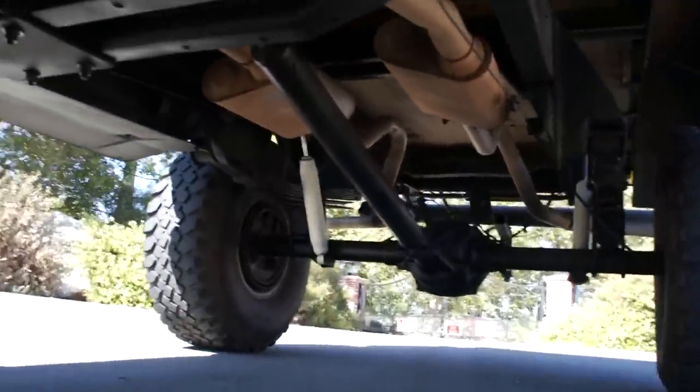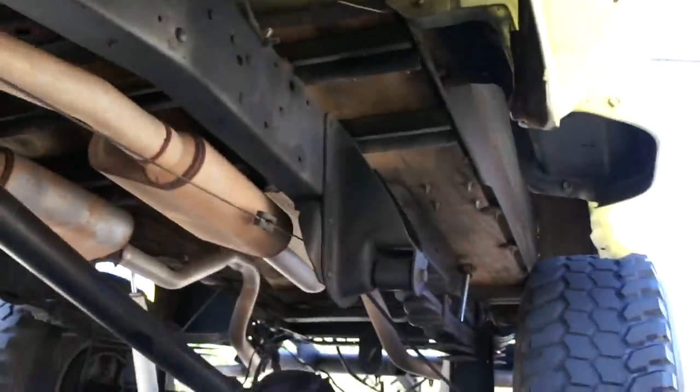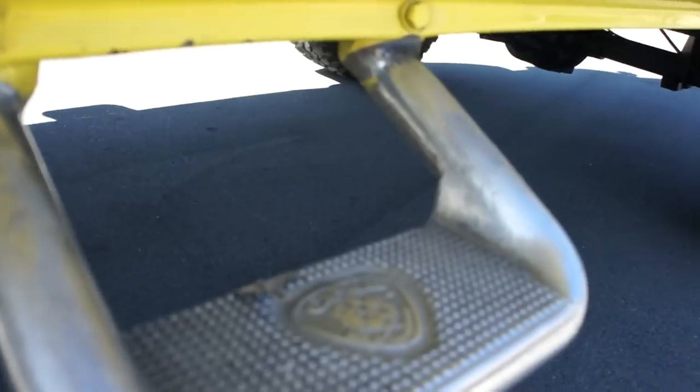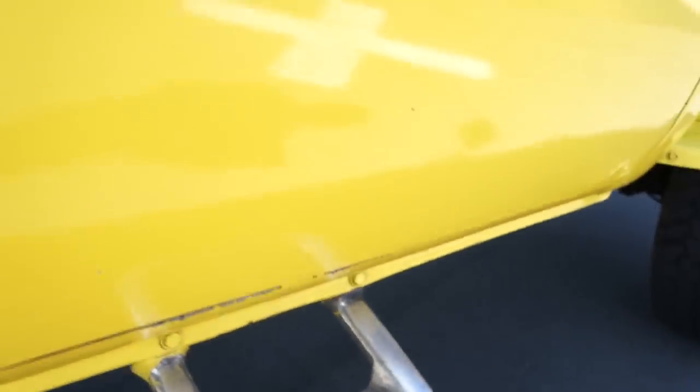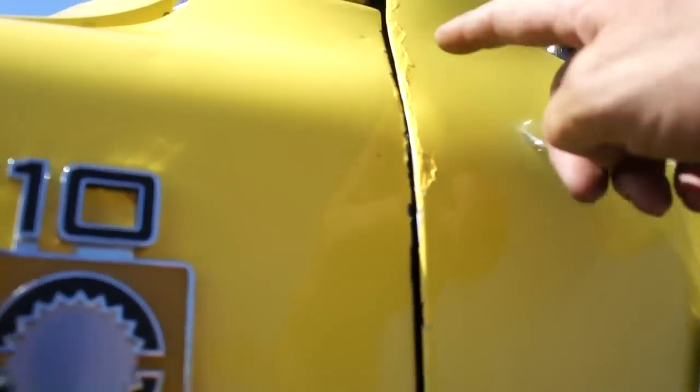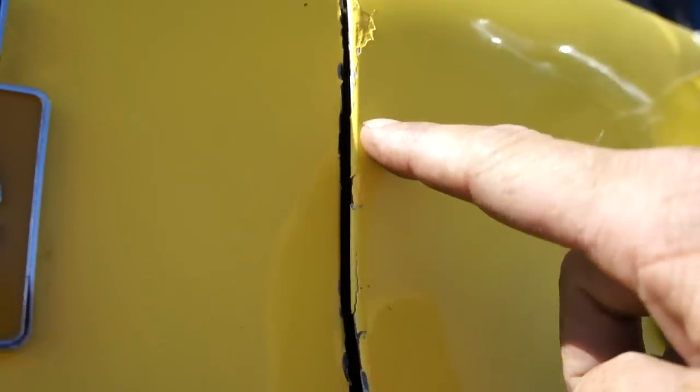Beautiful truck. Nice dual exhaust on it. Got a piece of hardwood in the bed — you don't have your original slats. Frame is just beautiful. Not all rusted out though. Look at your headers. Your cab steps. This door is a lot straighter, but you do have a little ding here, chips and stuff. He put some touch-up on it in places.